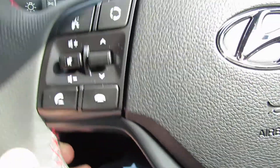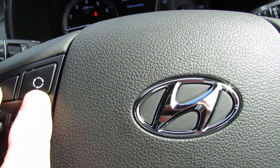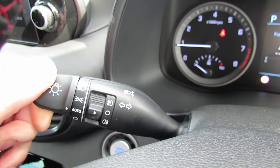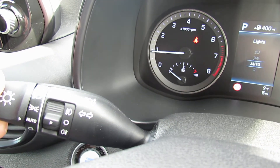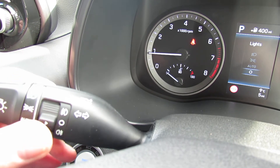On the left-hand side of the steering wheel, you've got Bluetooth operation and radio controls. Lights are from this stalk here — twist at the end. It's on auto setting, so basically you put them onto auto and when it gets dark they come on of their own accord. You've also got front and rear fog lights on there.